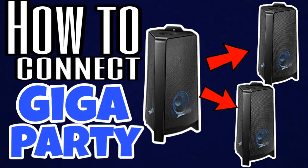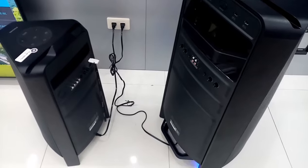The other way to connect multiple speakers is called Group Play. It is connecting speakers to other devices via Bluetooth.